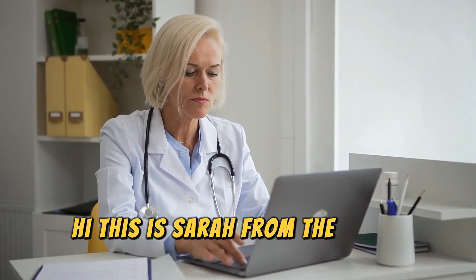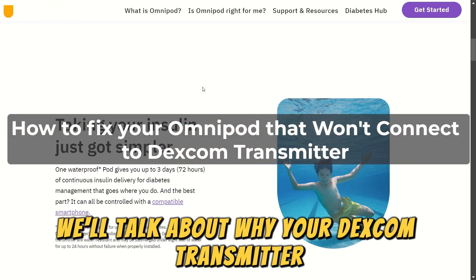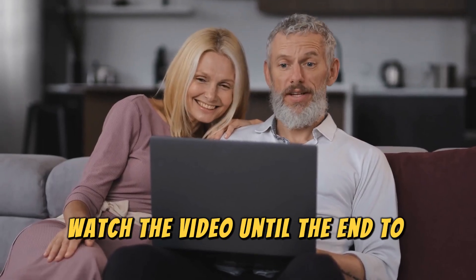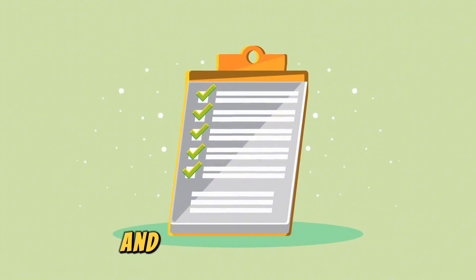Hi, this is Sarah from The Savvy Professor, and in today's video, we'll talk about why your Dexcom transmitter isn't pairing to Omnipod and how to fix the issue. Here are possible reasons why this happens and how to fix it.